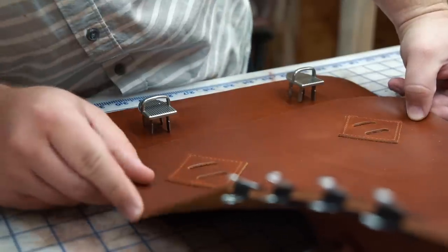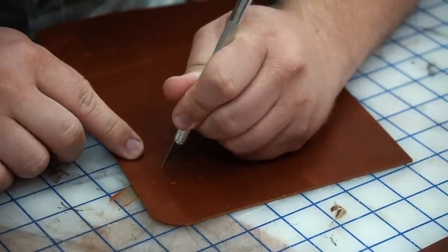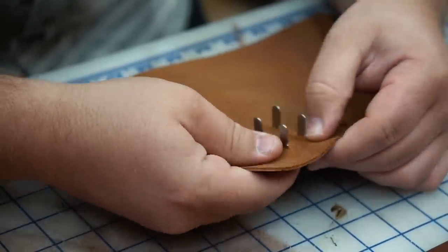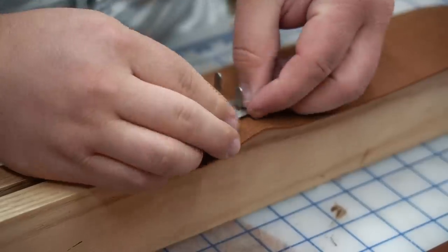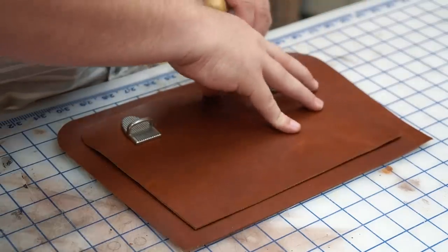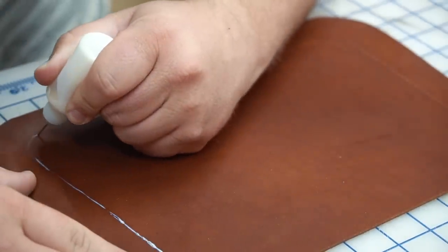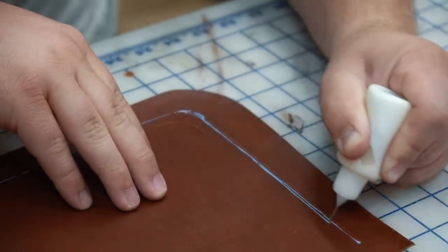I'm a sucker for these tuck locks from Buckle Guy — it makes a bag so much more functional and convenient. I just make a few slits in the leather, push the tabs through the slits, slide the washers over, and then fold the tabs down to lock them in. This panel doubles as a couple of pockets on the end but also hides the backside of the tuck locks and keeps them from banging up the camera gear inside. In this case it could have been done either way because I'll be lining it with foam and Veltex fabric.